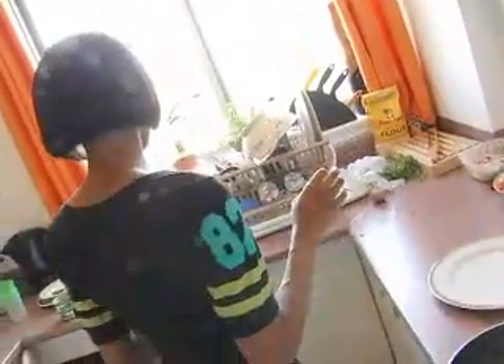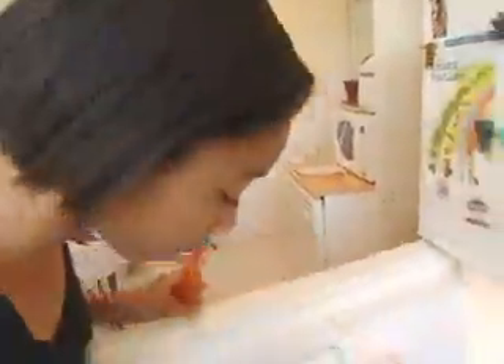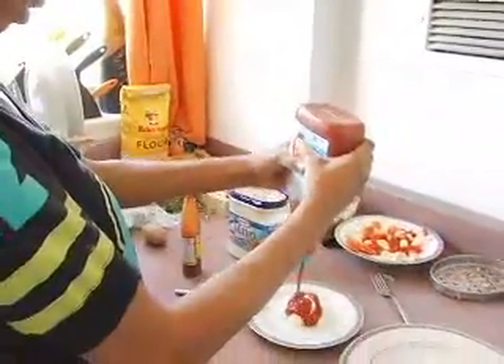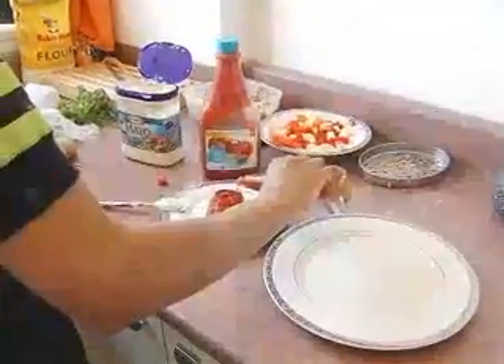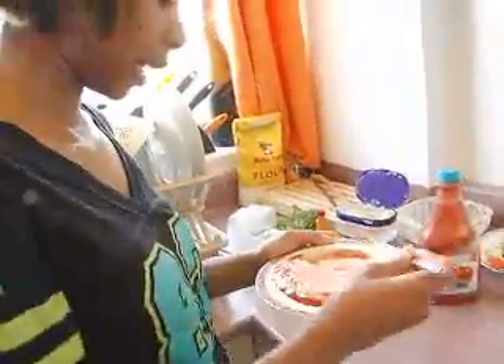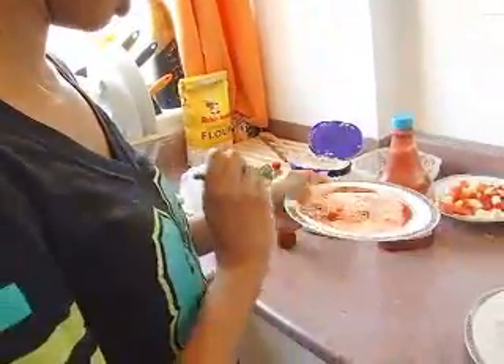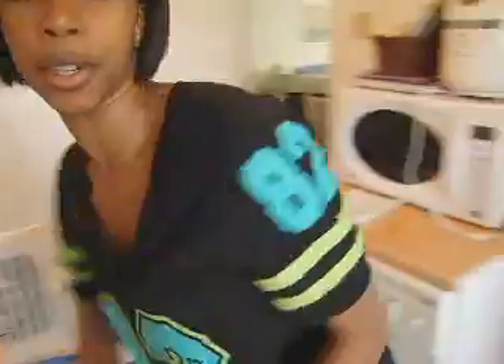Awesome sauce. Mayonnaise, hot sauce, and ketchup — same parts mayonnaise and ketchup. About seven good healthy drops of hot sauce. You want it to be a nice, rosy pink color. If it looks too white, you don't have enough ketchup. If it looks too red, you don't have enough mayo. Put some black pepper in. That's your dipping sauce.